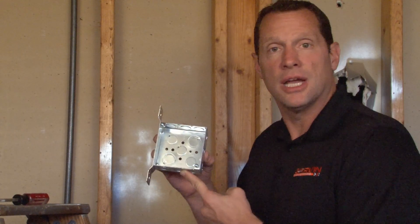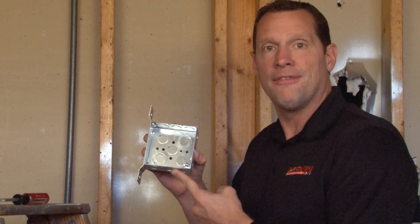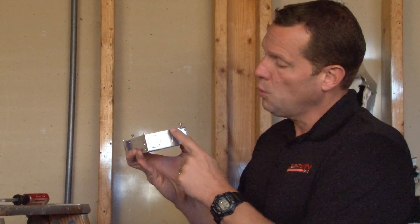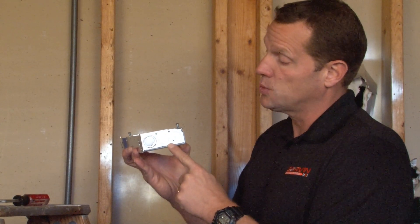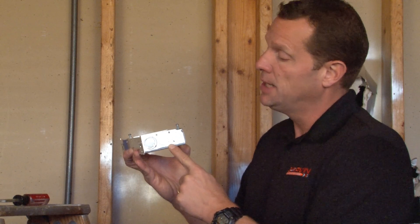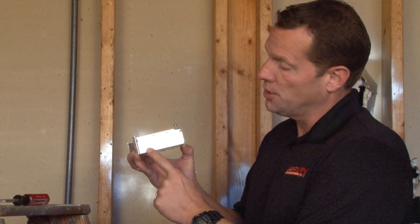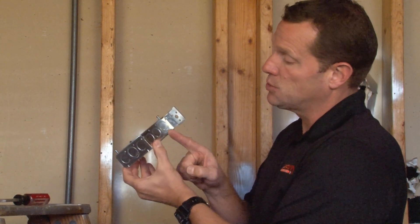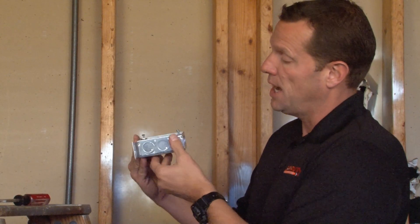One of the most popular boxes in the electrical industry is part number 52-151-FS. This box is 4 inches square, 1 and 1/2 inches deep, for moderate sized wiring devices and wire capacity, and it contains versatile combination half and three quarter inch concentric knockouts on each side, as well as standard half inch conduit knockouts on the sides.